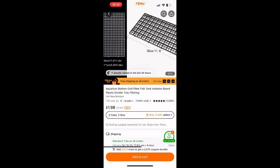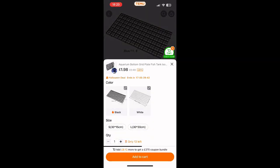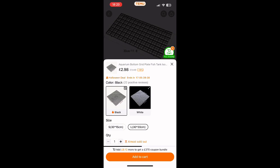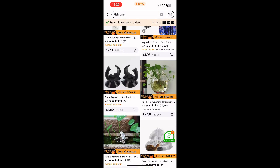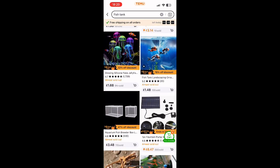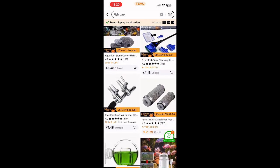Eggcrate. Eggcrate in the UK can sometimes be a bit tricky to get hold of, and if you can get hold of it it's quite pricey, so I did think it was all right to find it on Temu — but for the size you get and the price, you'd probably be better off going to eBay or something like that.